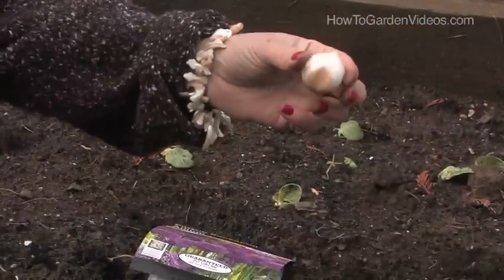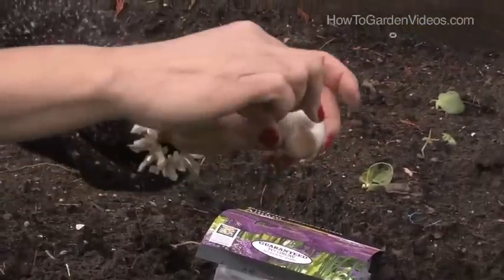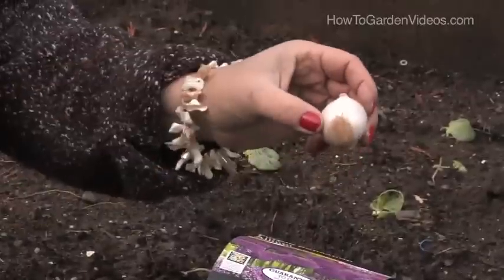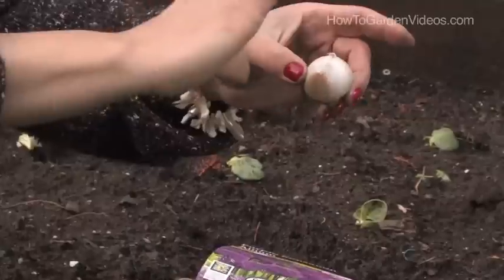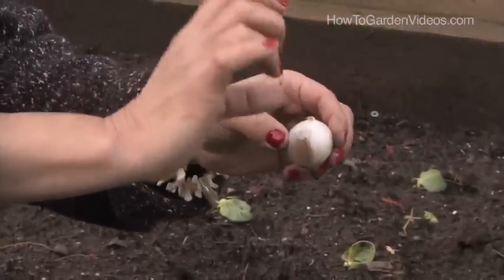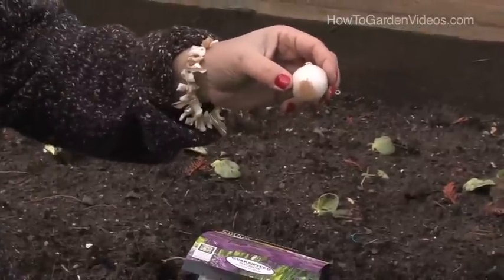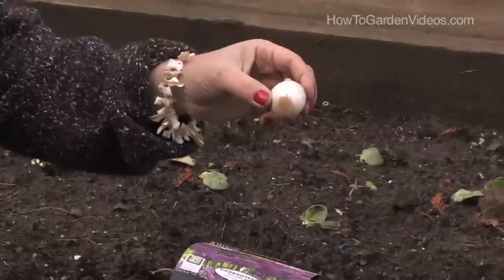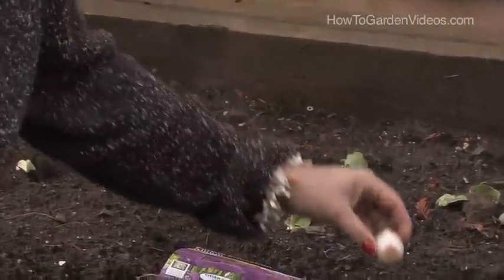When you're planting an allium bulb, there's a side that has the little hairs and a side that looks like the top of a Hershey's Kiss candy — the top of the Hershey's Kiss goes up. You want to plant it about three inches deep so there's at least three inches above the bulb, so when it grows it doesn't fall over. I like to plant them in groups of three or more in a triangle, as opposed to one by itself, because they are social and they'll do better in groups.